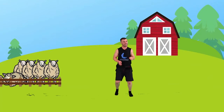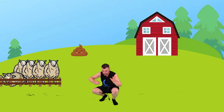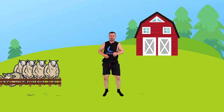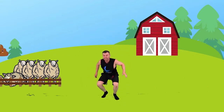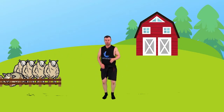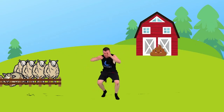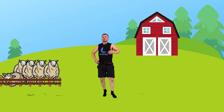Boom — duck down. Don't get it in the head. Down we go, up. Bang, down. Make sure you're not getting hit. Down we go, up. Bang, nice. Down. Get all the way down. Beautiful. Absolutely outstanding — really well done, kids.